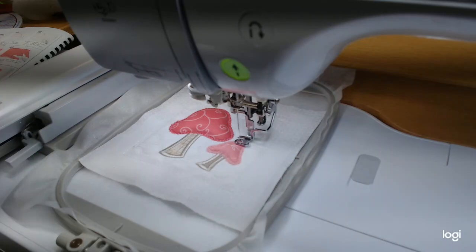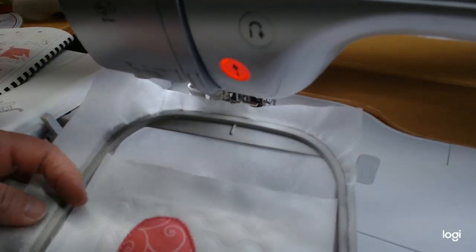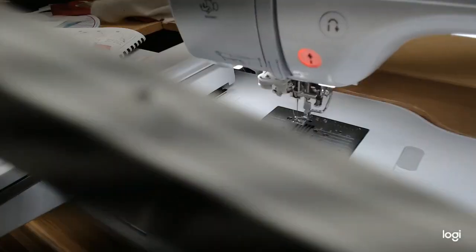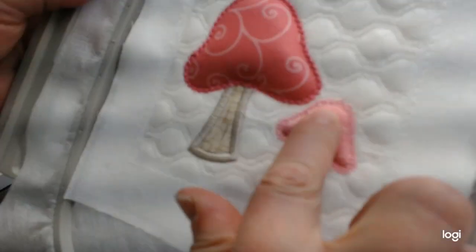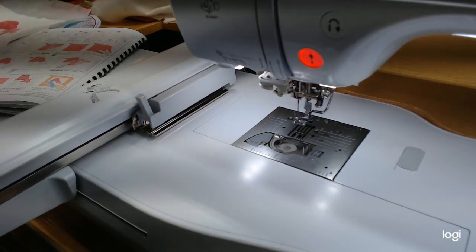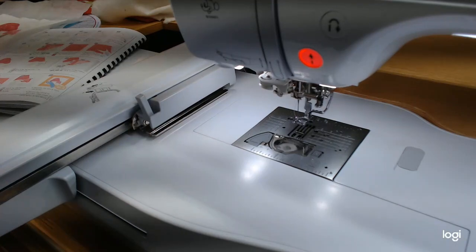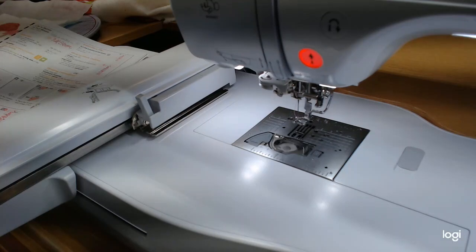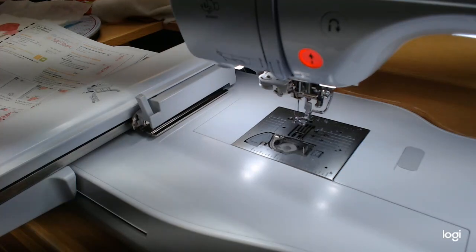The decorative outline is done and the mushroom block is complete! Look how poofy those caps are - I love the dimension. So we're done with the second block for this video. I'll take this one out of the hoop and we'll do the trimming at the end. The last block for this video is 'Life is Better in Full Bloom' - the lettering block. It has a little bit of appliqué with felt flowers.